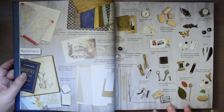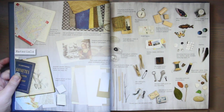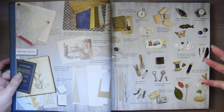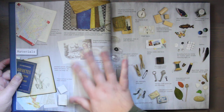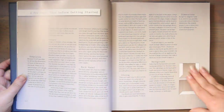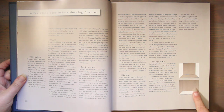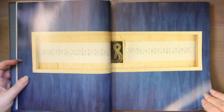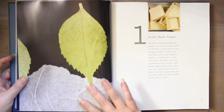And then all the scrap found items you could muster — old toys, leaves, sticks, matchboxes, keys, spools, marbles, stickers, old books, maps, papers — and then they show how to build boxes in this book. I just think this is really incredible.